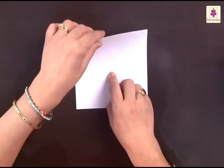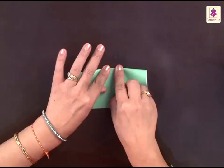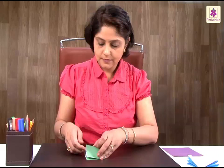Now we need a center point, and for that you have to fold it from top to bottom and then left to right. Now you know the center point — you need to unfold it completely.